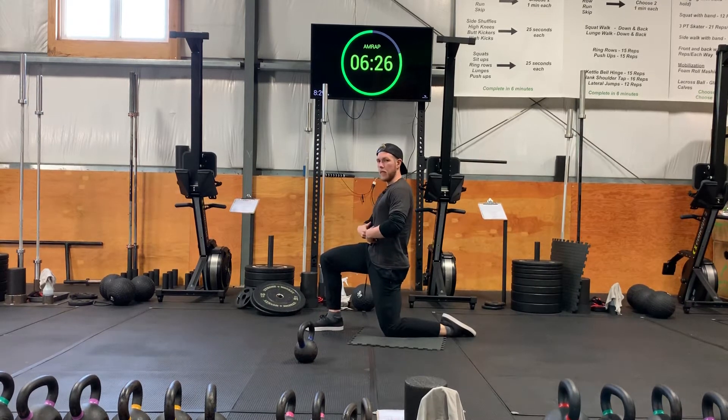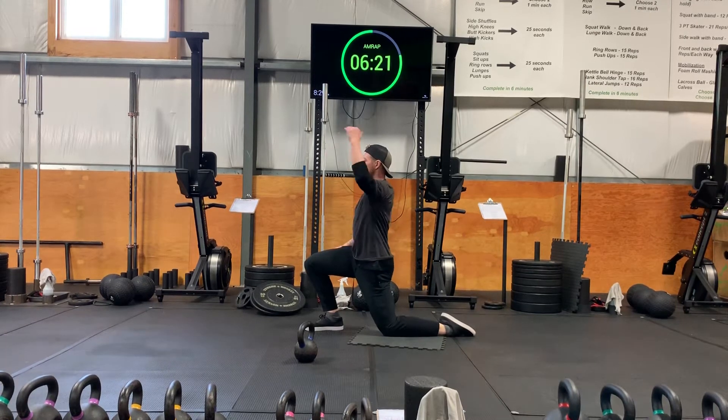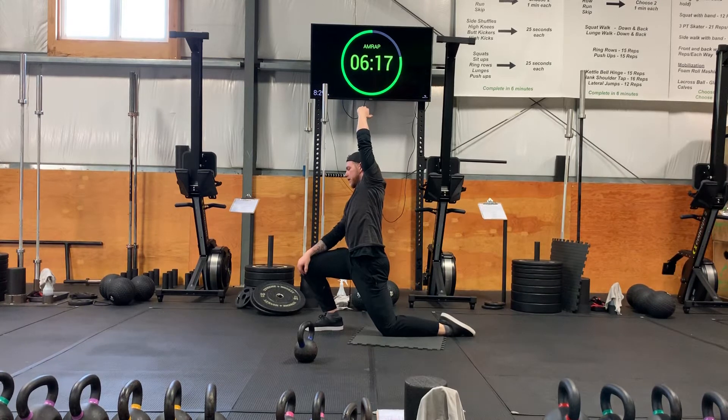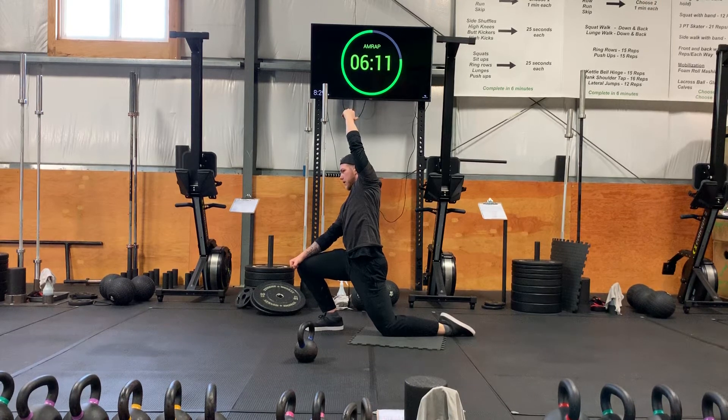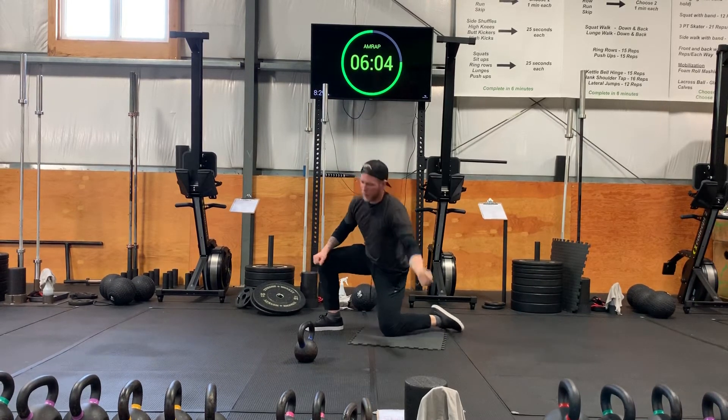Now we're gonna switch to the other side — knee up. Suck in a bit of that belly button, push forward. Posture should be nice and straight; we should not extend our back. Hand overhead, lean a bit to the side, and hold it for a little bit more.